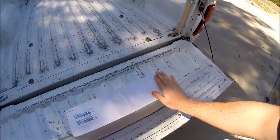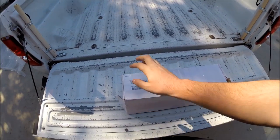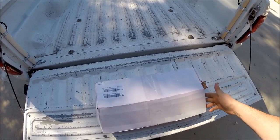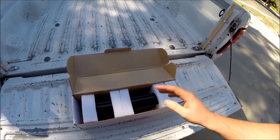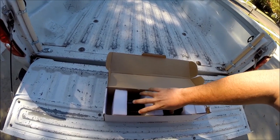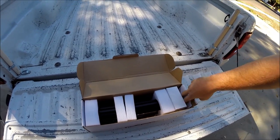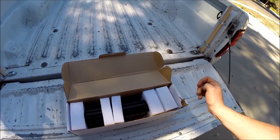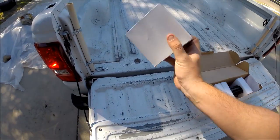This is the box it comes in. Pretty self-explanatory - it's definitely a 72-watt combo beam. It opens up with a flap like so, and you can see just like all of their other lights, it is packaged with care. I just can't get over how well they try and take care of the product during shipping. There was a styrofoam block here, and this is your box full of hardware for mounting options.